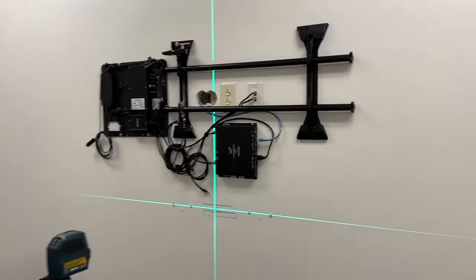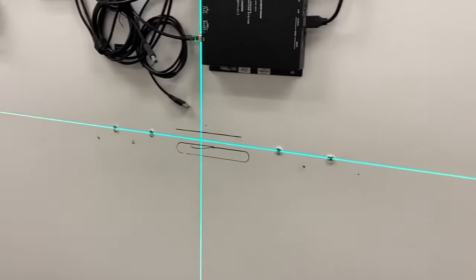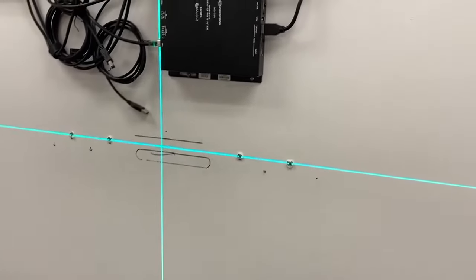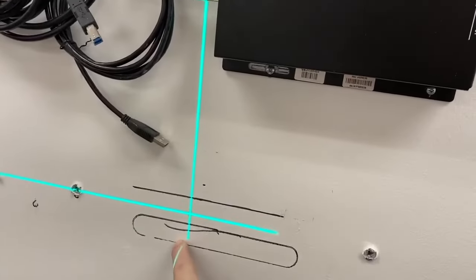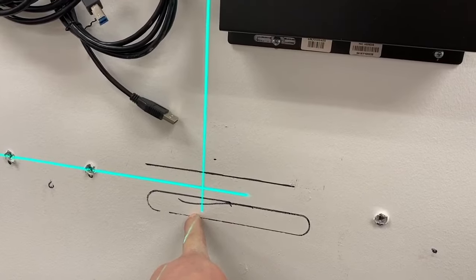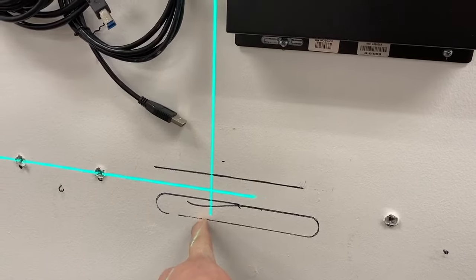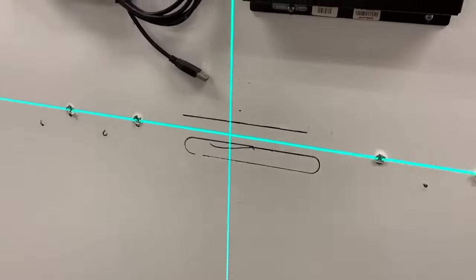We just dropped the TV and went ahead and drew our lines for our mount. We pulled out our magic laser level and got everything perfect. I've got to cut a hole out here for the two cables — I've got to run a power cable and a USB cable for the sound bar. We'll drop them in up here and pull them out down here.